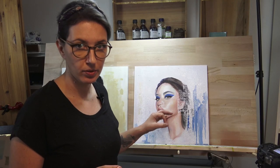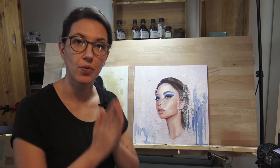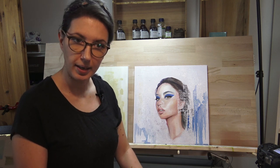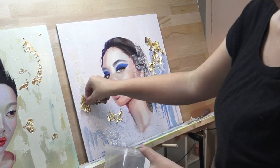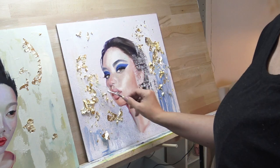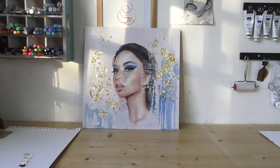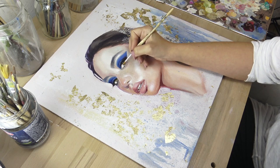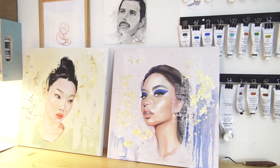I like the background much better now. However, I think I want to give the face more depth. I have to wait a couple of days before I can come back because the background needs to dry, and that gives me plenty of time to rethink what I'm planning to do next. Those are my gold leaf scraps — I always keep them because they might come in handy. Since the background is still wet, I don't need any adhesive; I just dab it on there.